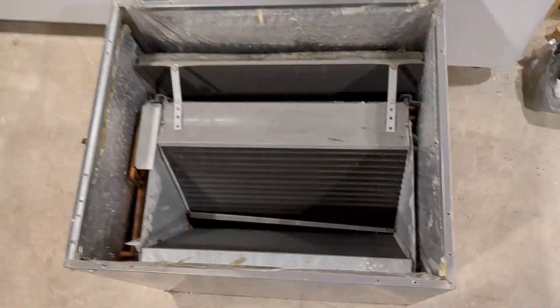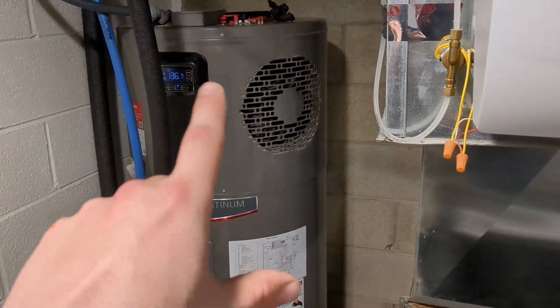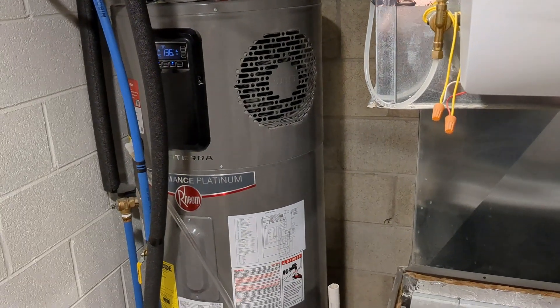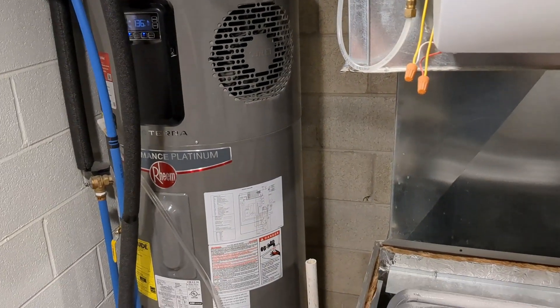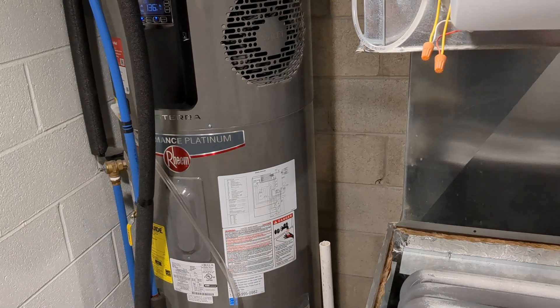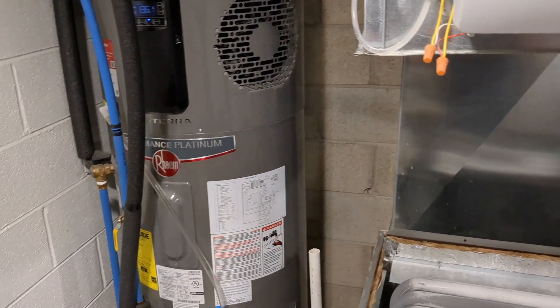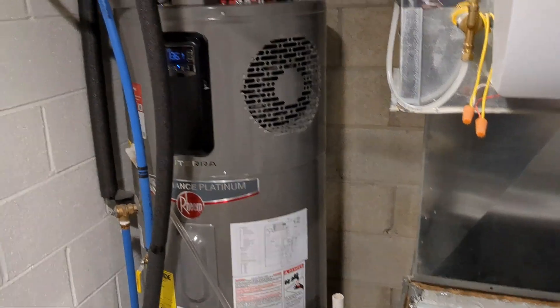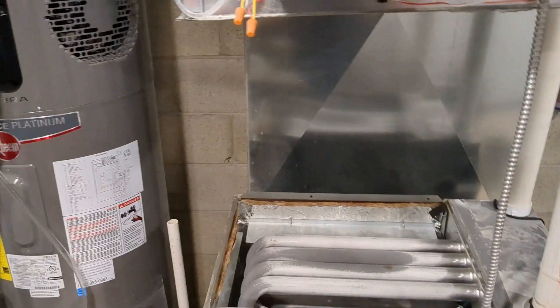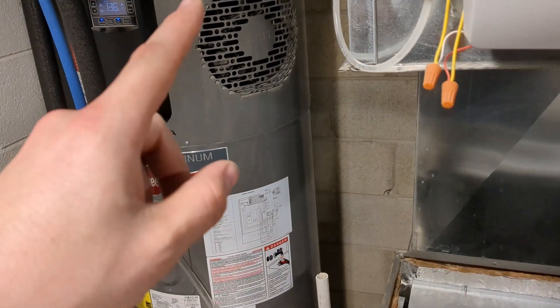I've already dabbled in heat pumps a little bit. I installed a heat pump water heater hybrid three years ago, and that's been phenomenal. Compared to what I was paying for natural gas before — probably $50 to $60 a month to heat water for my family — now it's maybe $18 a month. This utility room is pretty small, but I have a fully finished basement with a lot of air for it to draw in, so that helps. Maybe another video for that one.